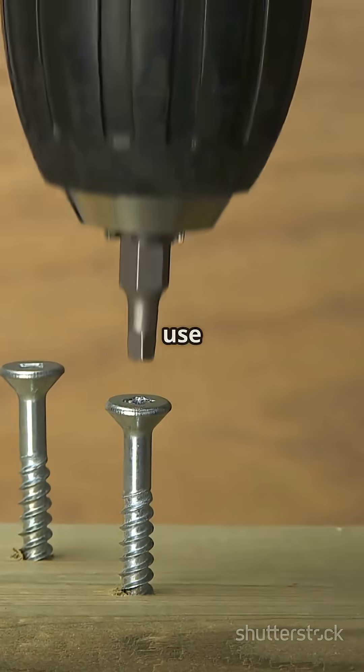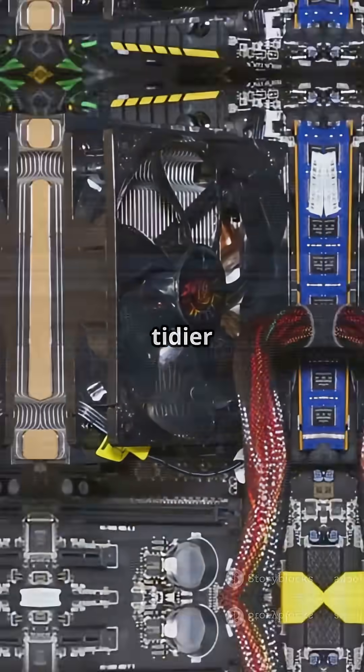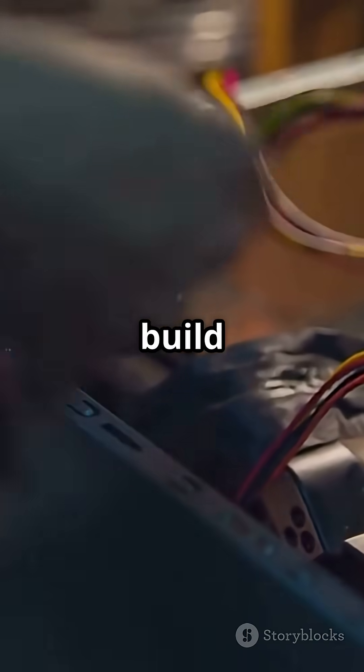Pro tip: some builders use the original screws for better RAM stability. But performance gains are mostly about tidier installs. Questions or issues? Drop them below — let's get your build running smooth.